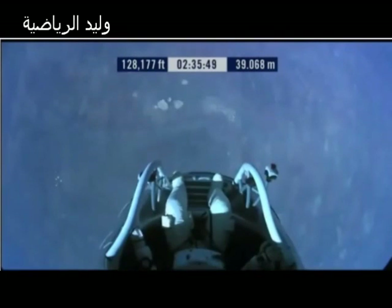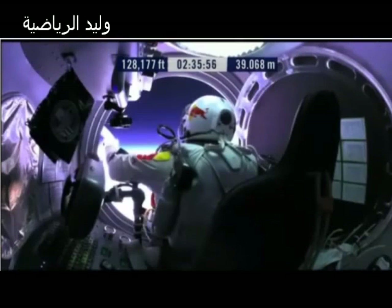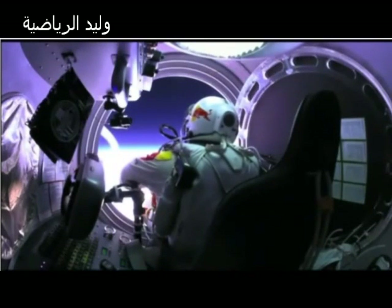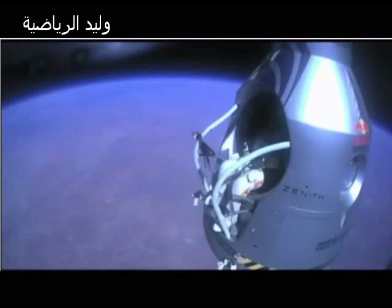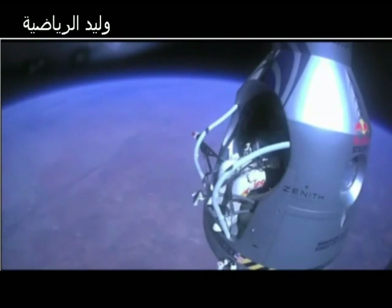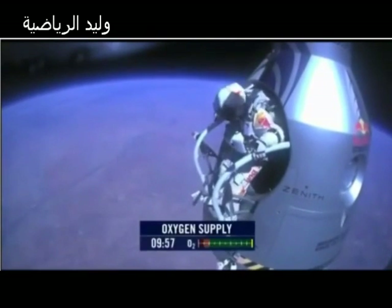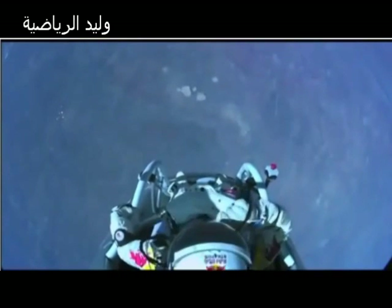Okay, do you read me, Felix, on the communications? Felix, give me a short count. Okay, still umbilical. Disconnect both oxygen supply hoses. Okay, are they disconnected? Give me a thumbs up if they're disconnected. They're still connected. Felix, disconnect the oxygen hose. Attaboy. All right, stand up on the exterior step. Keep your head down. Release the helmet tie-down strap. Start the cameras. And our guardian angel will take care of you.